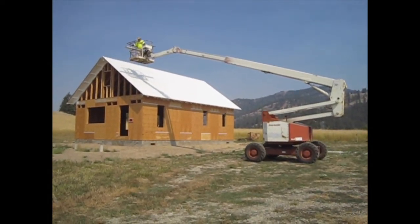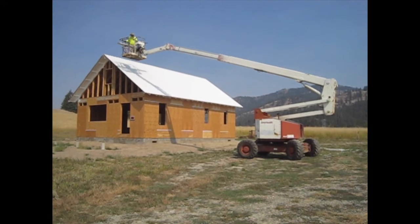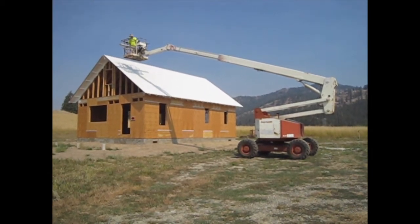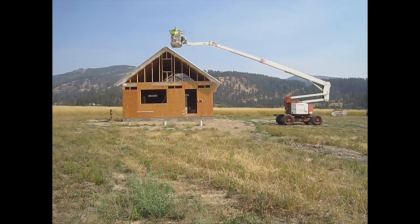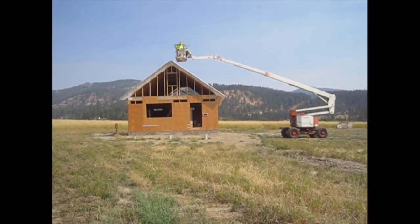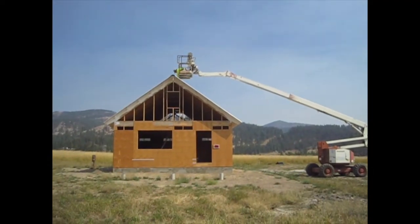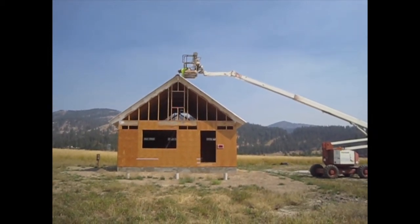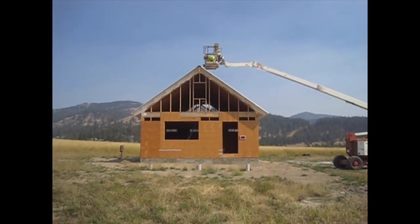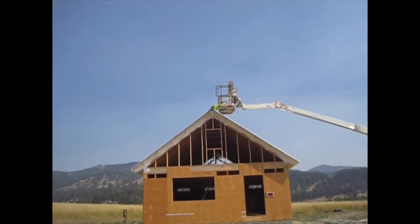This is a pretty delicate operation because he's using hand controls and they're kind of jerky, and he doesn't want to hit the roof. I think he's doing an awesome job. Is that much easier than trying to be up there on the roof doing that? Well, it was impossible before.